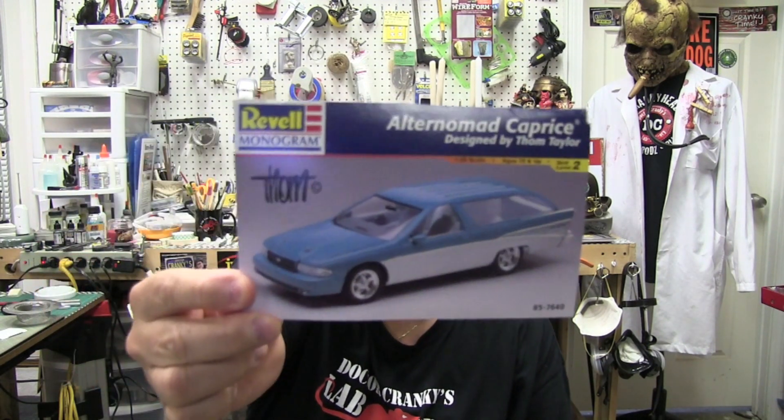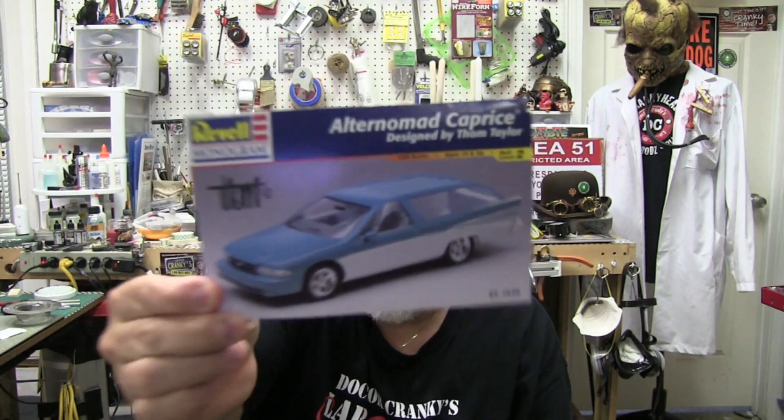Hey everybody, Dr. Cranky back in the laboratory with a styrene update. We are working on a quick build just to get our bearings and it's coming along pretty good. I have to thank Fast Jimmy 71 for the inspiration — watching his lowrider in progress really got my juices flowing. I've always wanted to build one, and I'm talking about of course the Tom Daniels Alter Nomad.